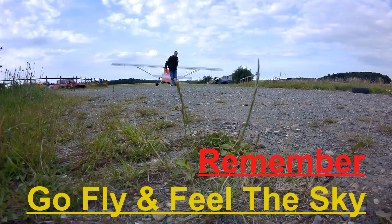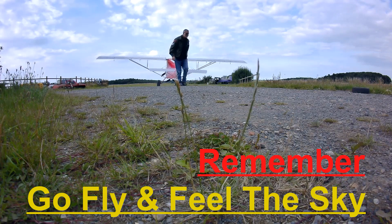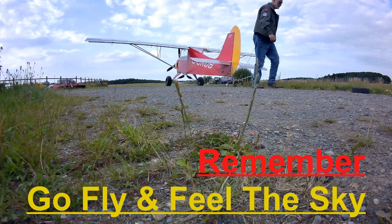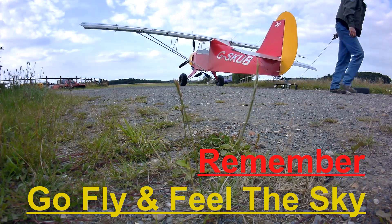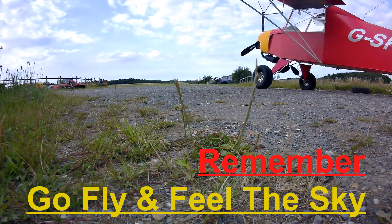Thank you for watching. If you enjoyed the video please hit the thumbs up — you can subscribe or even hit the little bell notification for future videos. Any comments would be appreciated and I'll try to get back to you as soon as I can. Remember: go fly and feel the sky.